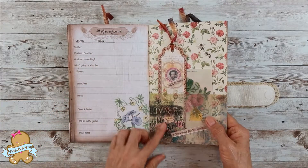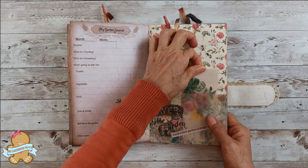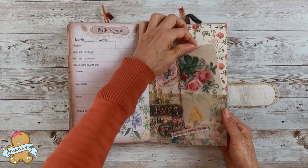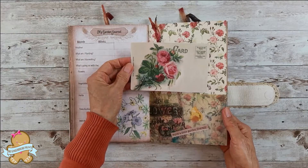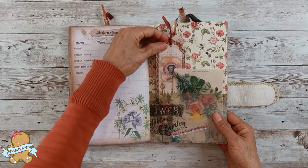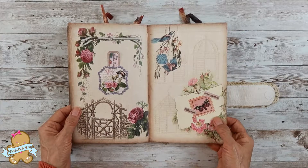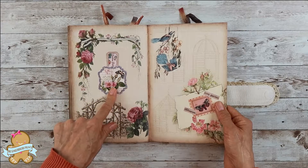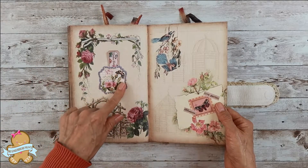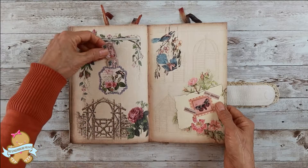This large pocket is also made with transfer paper — leftover from the collage paper. It's pretty big; you can place a large postcard and a long bookmark in here. On this beautiful page I placed two pockets here.